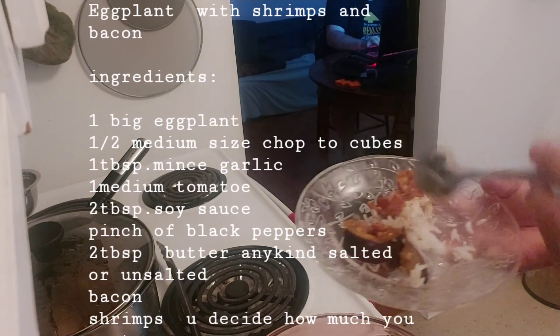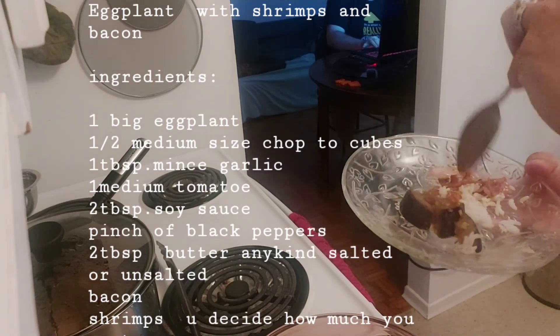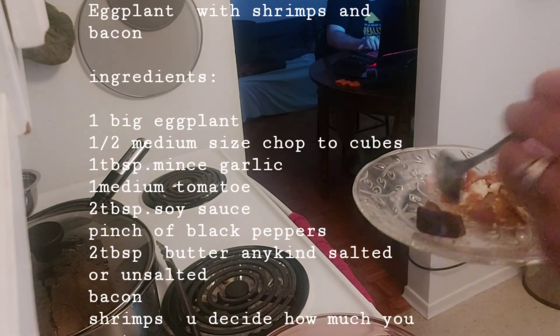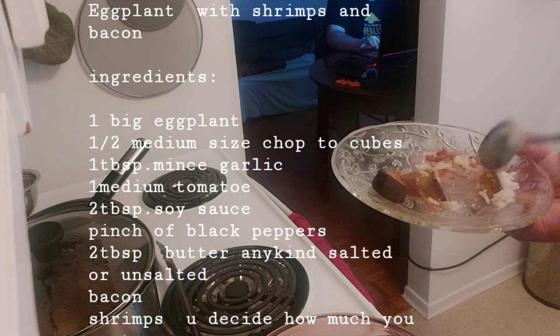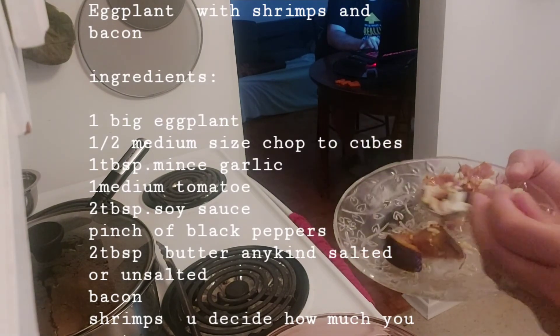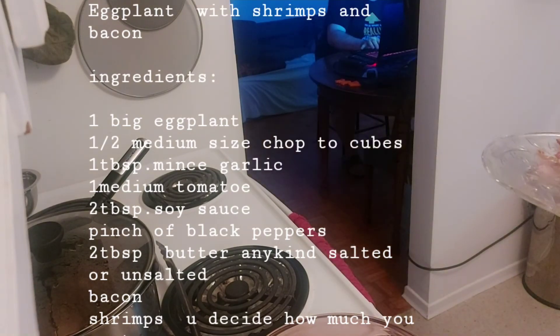Mmm. If you try it, guys, you should make it. It's not so expensive. Talong is already affordable — it's not a big price, not too expensive. Like $2.